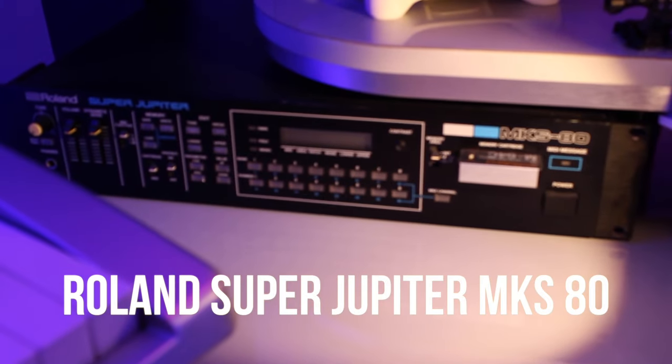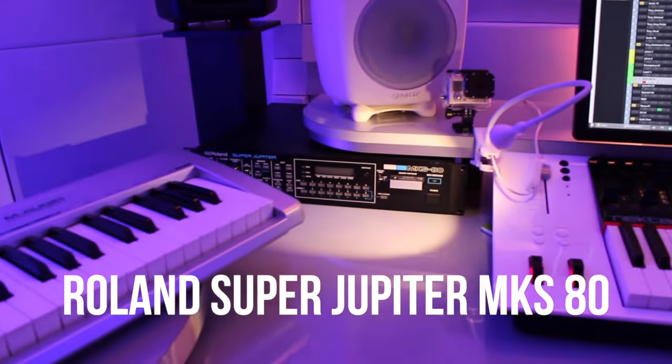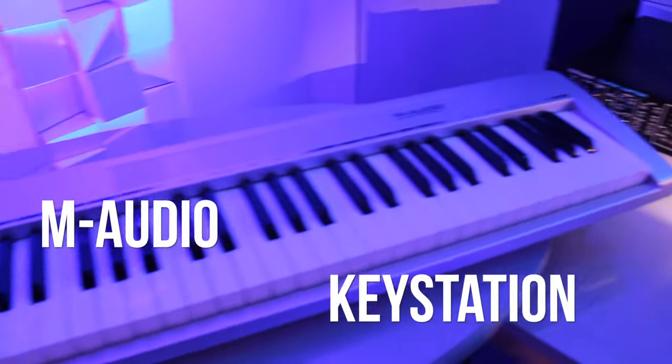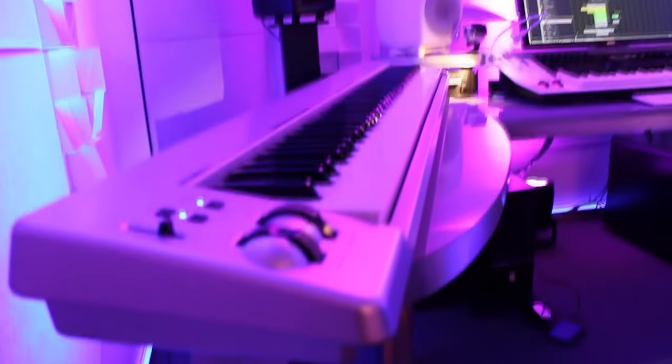Over here we have the Roland SuperJupiter. This is a really old synthesizer that we've actually named a track after in the past. And on the left we have the M-Audio Master Keyboard, which we use because it feels like a real piano.